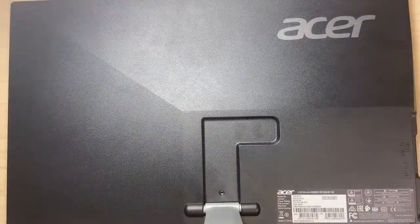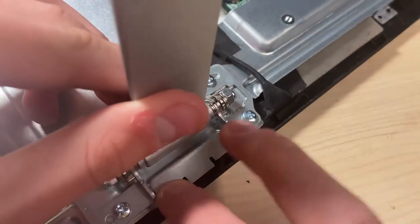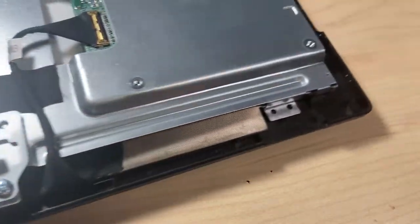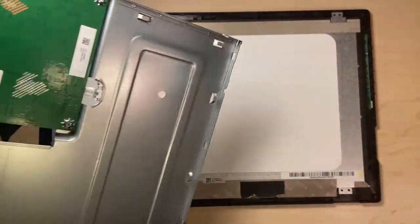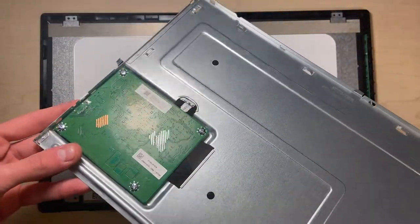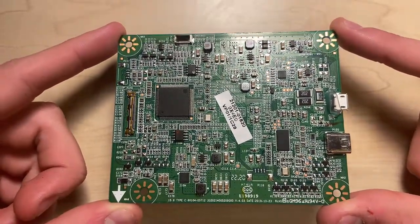Once the case was removed, I then had to remove the metal frame housed behind the screen. All I had to do was separate the frame from the clips. With the frame now ready to come off, below it was the main PCB board. After removing it from the frame, I looked over the board to get a general understanding of how it works.